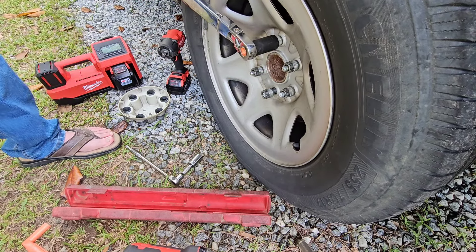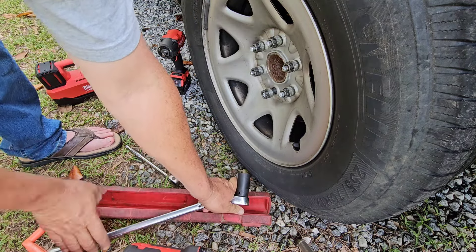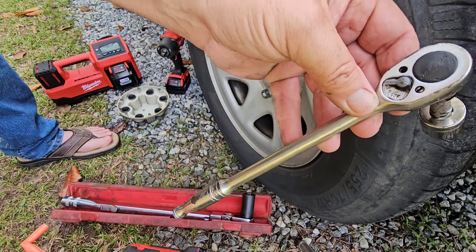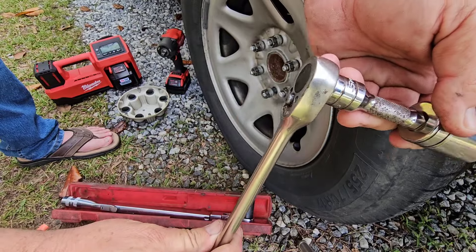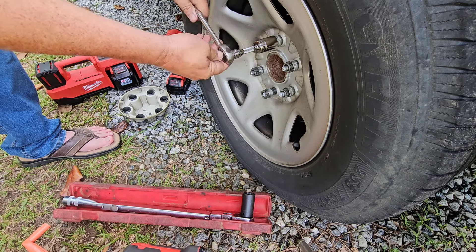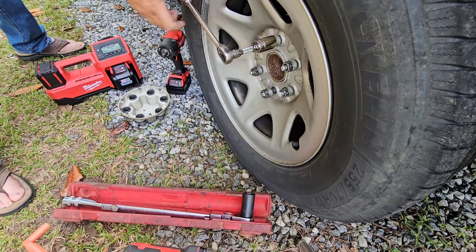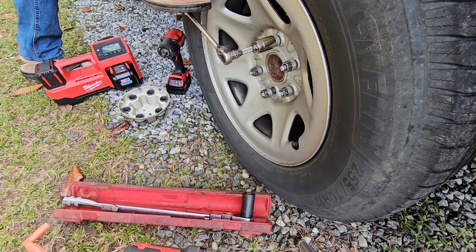Look at there. You see that? I almost torqued that lug nut to 140 foot-pounds with this wore out ratchet. It might pop coming off, because it is wore out.